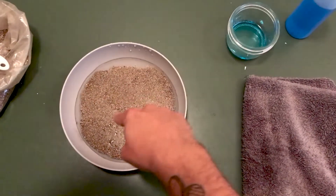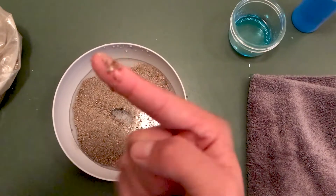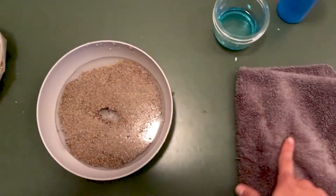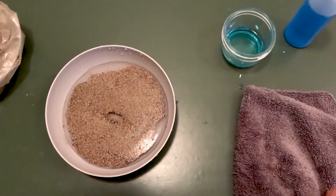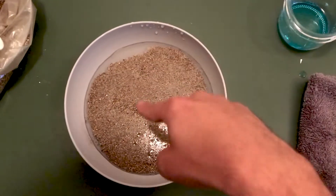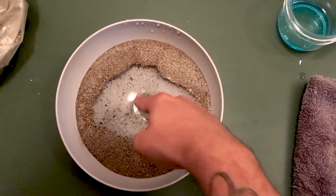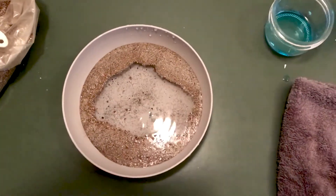If I dip a dry finger in this, it ends up coated in lots of pepper flakes — kind of like picking up germs off of a dirty surface. But if my finger is coated in a little bit of soap, the pepper shoots to the sides. Soap is able to break down the surface tension of water, causing the water molecules to carry the pepper away from the soap as they retreat. It's a great visual for the importance of soap.